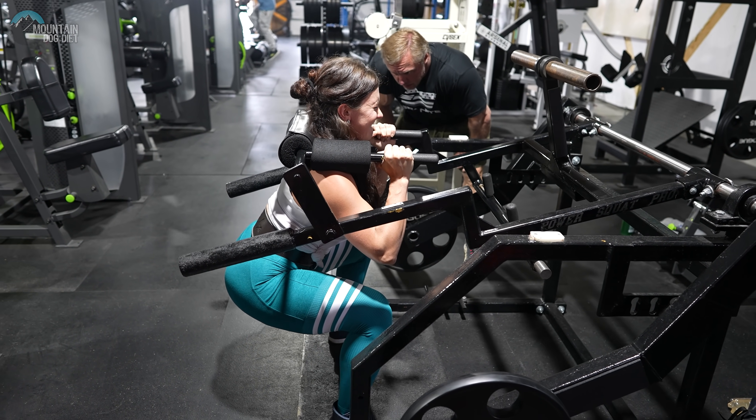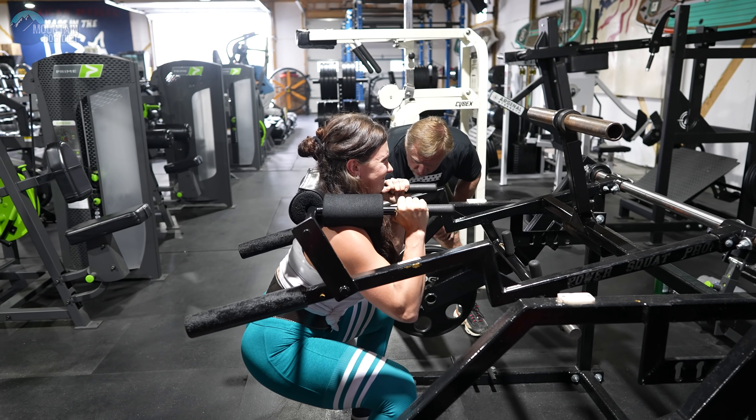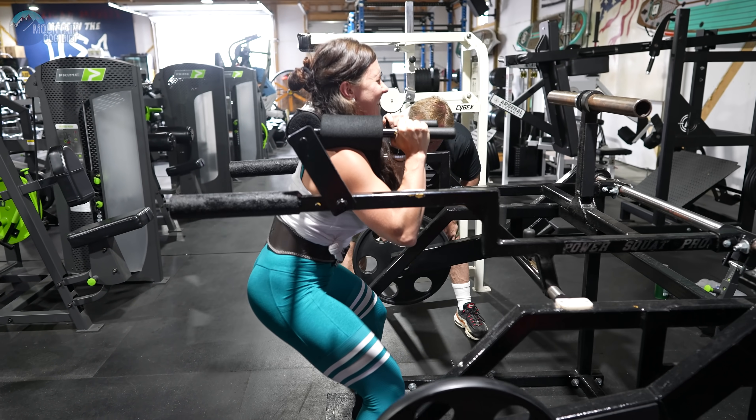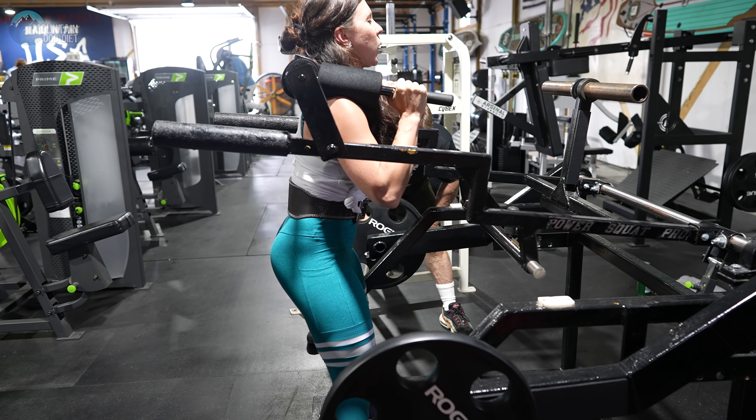Pause — six, come on, pause — seven, come on, pause — eight, come on, two more, pause — nine, one more, let's go.